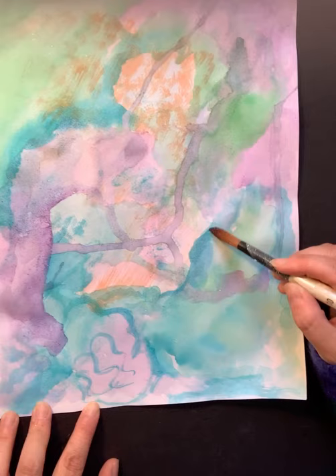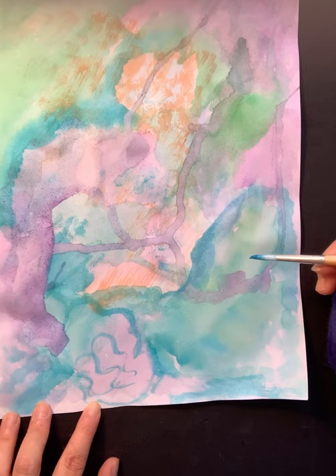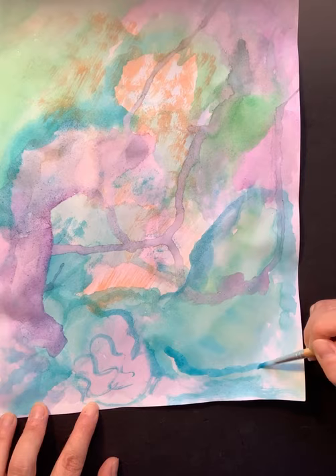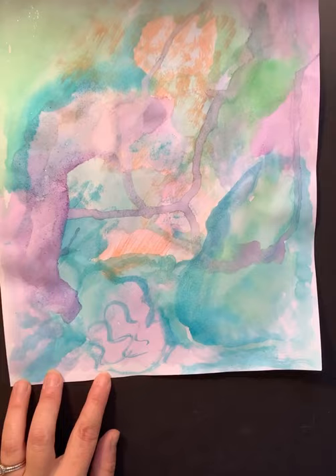You might even want to take a smaller brush and go through and see areas that you want to pull out. I'm just going to go in and make my darker values a little more enhanced with this smaller paintbrush — enhance that a little bit — and as you can see, it's really pulling it out.